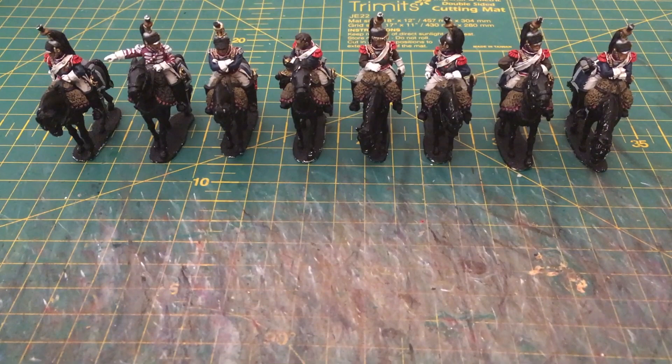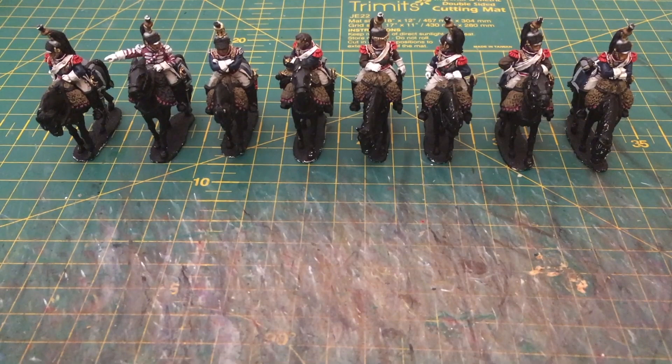If you haven't watched the previous video, which shows how we got to the stage before this by blocking in the colours, I'd encourage you to do so.